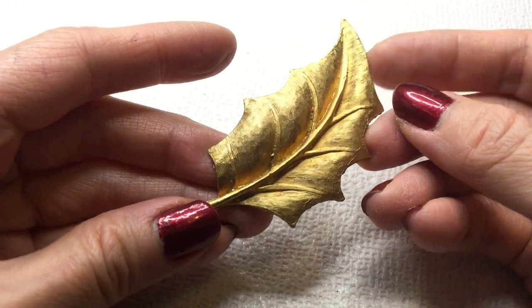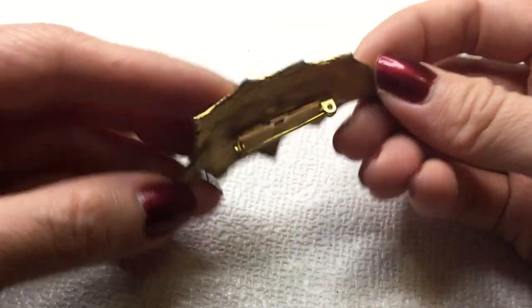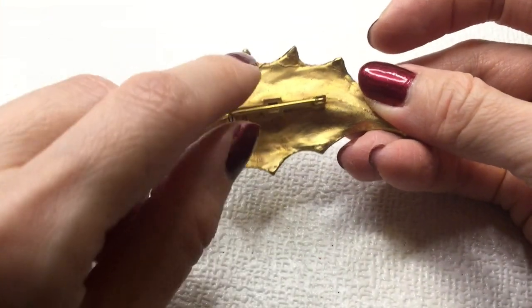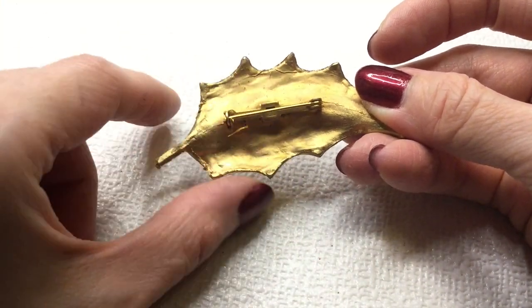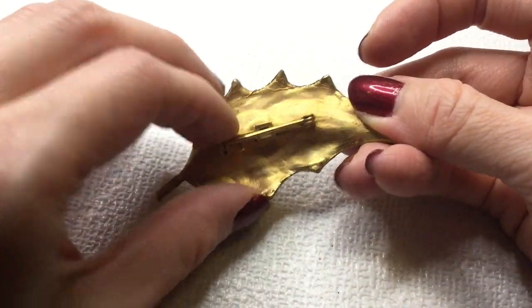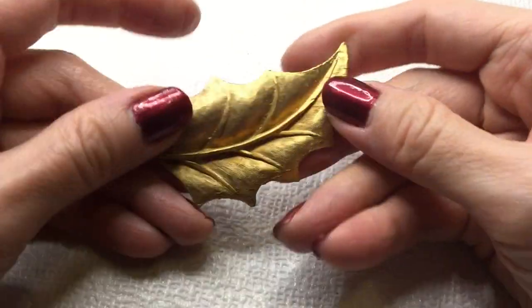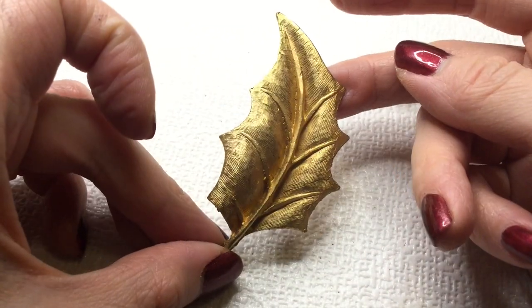Next we have another leaf brooch — very popular again. This one is not marked. There is a little bit of cracking. This one will be five dollars.